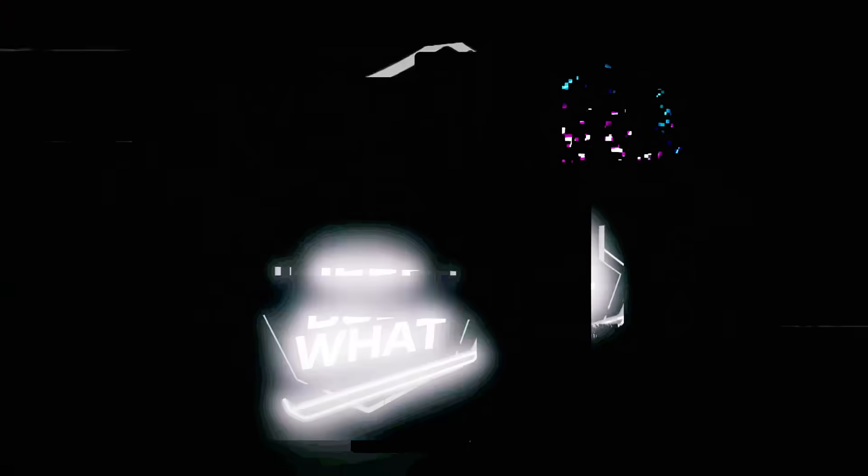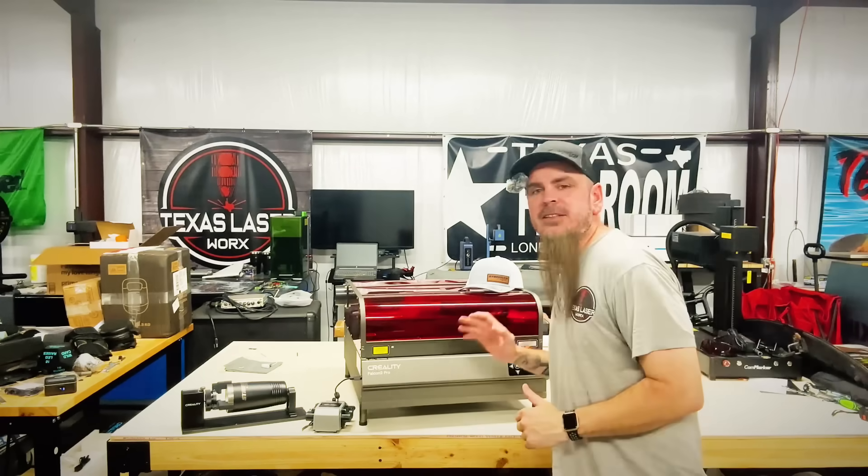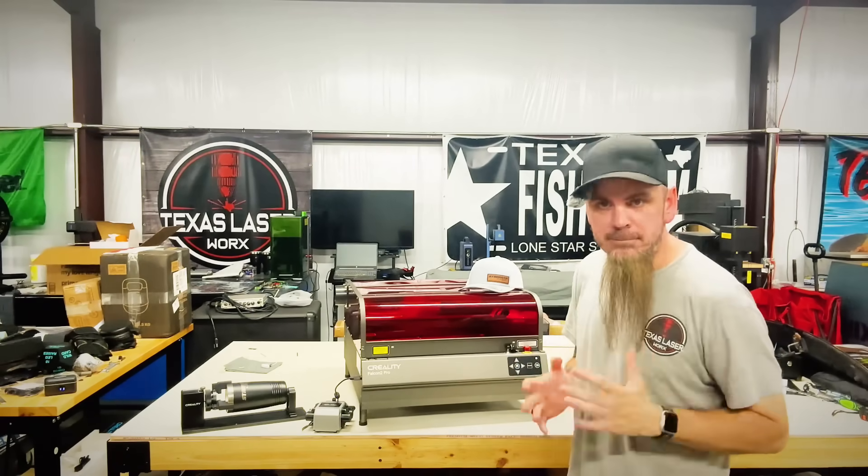I know y'all been asking for this for a little while — let's do a deeper dive on the Creality Falcon 2 Pro. With lasers, I've messed with a lot of them over the years, and something that constantly stays the same is Creality. I always have one of their lasers somewhere off in my shop.